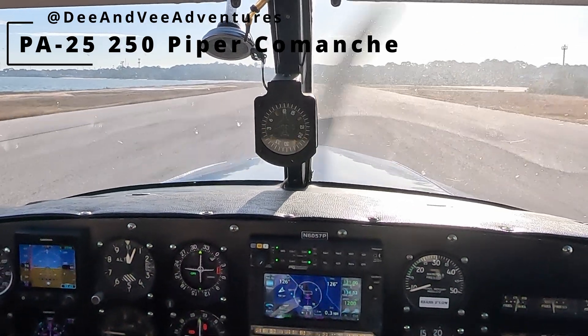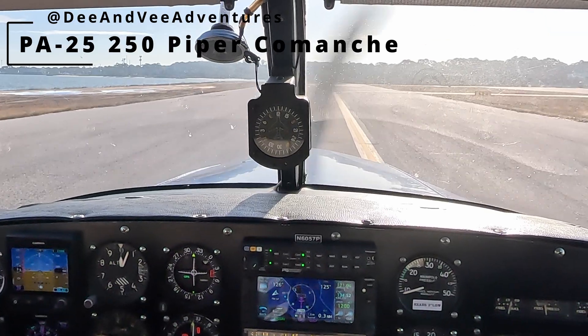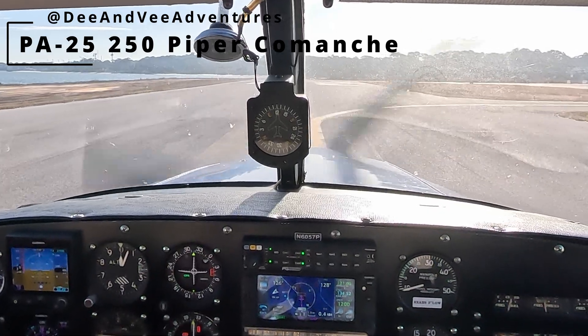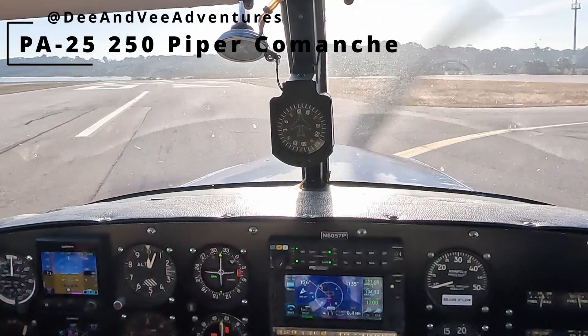Here we're just rolling out. We're going to turn onto the little apron where they have tie-down spots available if you want to go into town and visit one of the many restaurants or see the historical Fort Gaines. Hope everyone enjoyed — see you again soon.